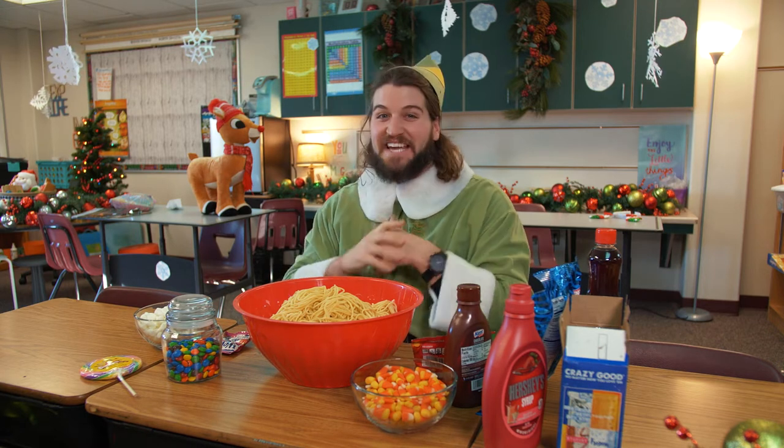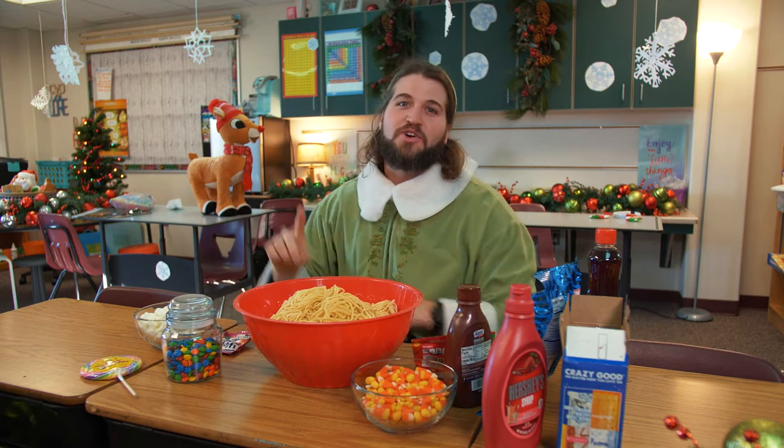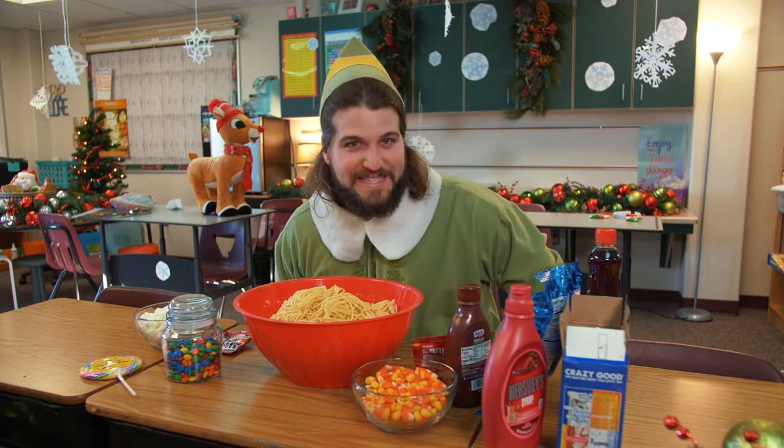Christmas has been saved! Welcome everybody to the first ever Christmas show here at the North Pole. My name is Buddy the Elf. Today I'm going to show you how to make the best pasta salad for this Christmas season.